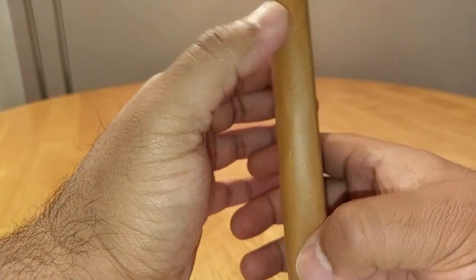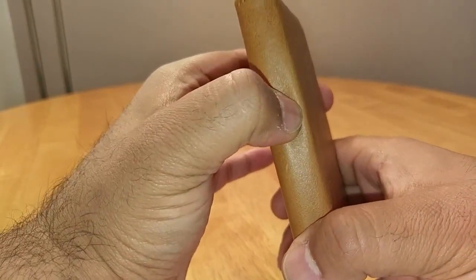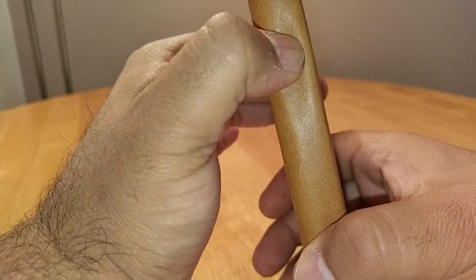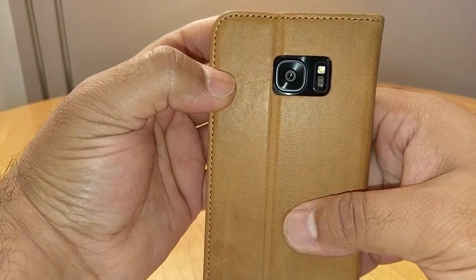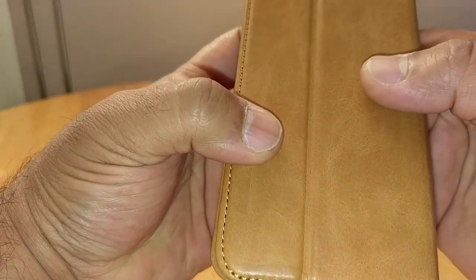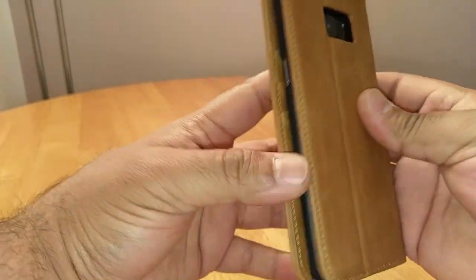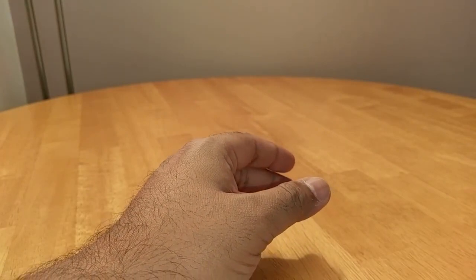Going around on this side, it's completely covered. The buttons are still easy enough to click even though you can't see them. There's a cutout at the back for the camera and the flash, and again really nice stitching around there. This is the brown leather they sent me to review — it's really quite nice actually, not bad at all.